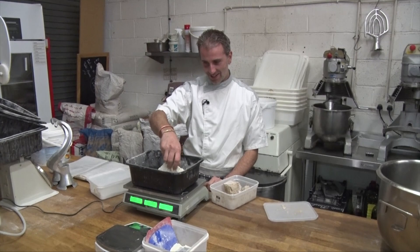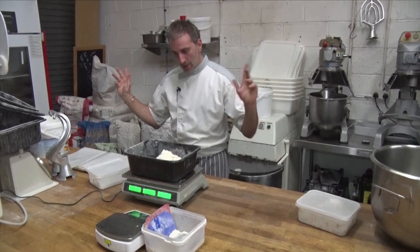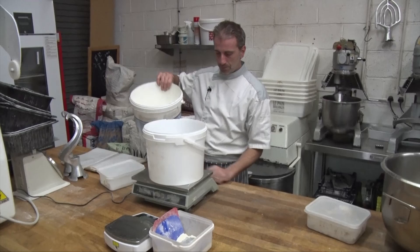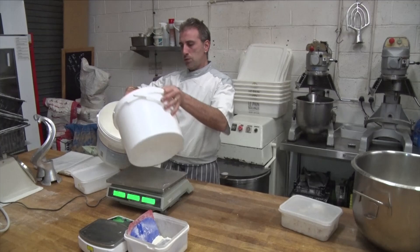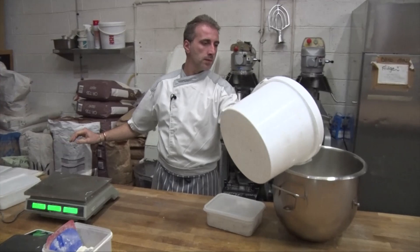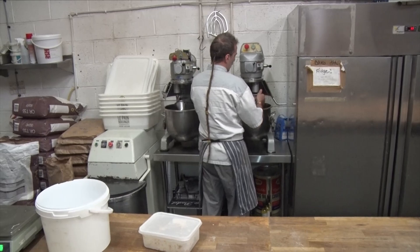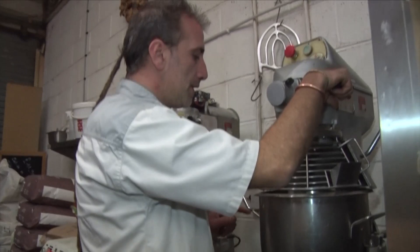40 grams of yeast. And in a mixing bowl, I'm gonna put 700ml of water. And we mix that — five minutes on first speed and five to six minutes on second speed.